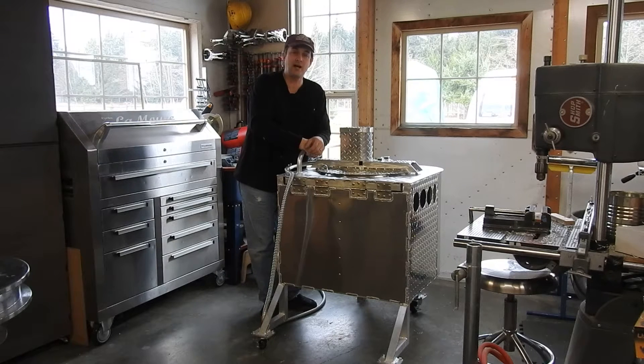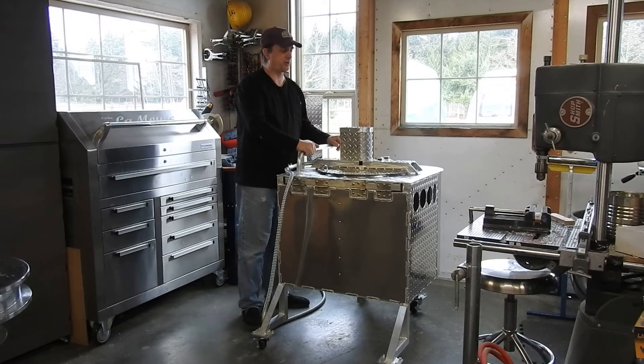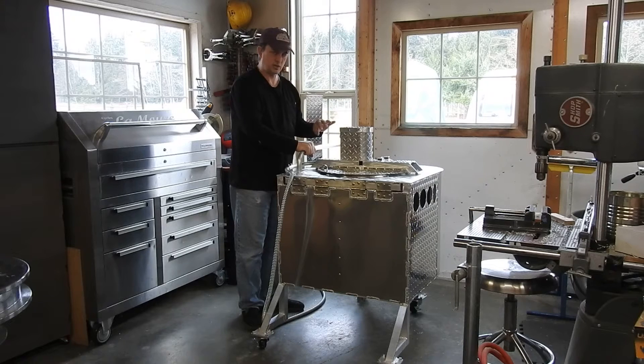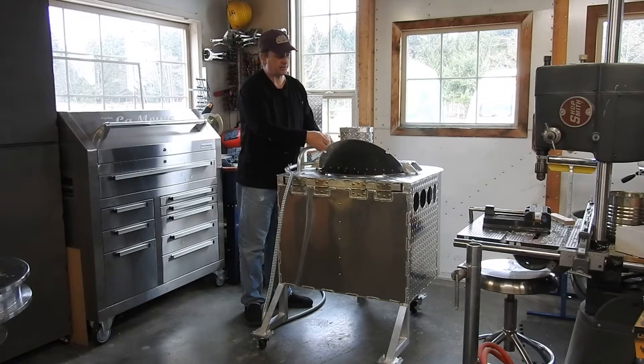Hey, this is Mitch Lemoore, KettleCornSupplies.com. I wanted to take a short video to show you my auto stir. I've got two other videos on auto stirs, but none of them are on a deluxe pro. This has been my best-selling machine this year — it's amazing how many I've sold. What I want to talk about is the auto stir; I've made a few improvements and adjustments and wanted you to see it on a real machine.